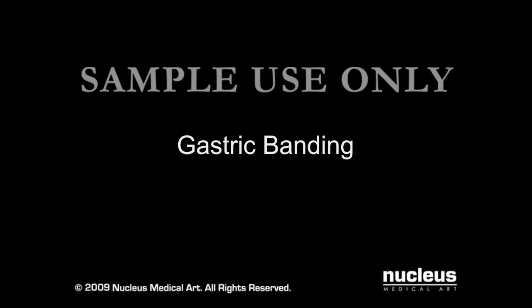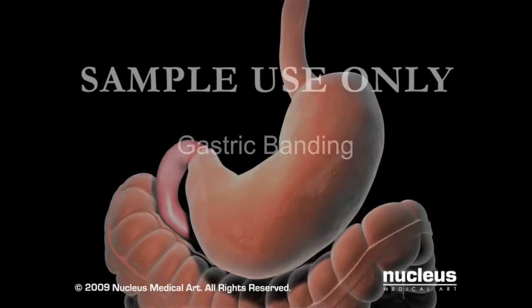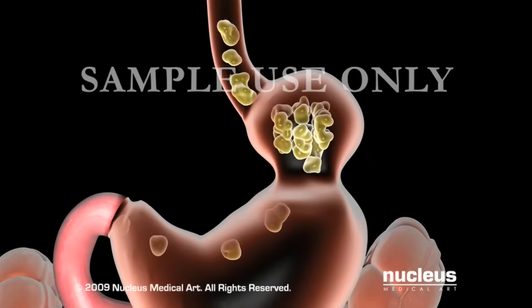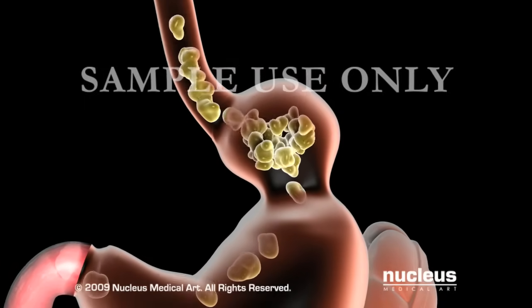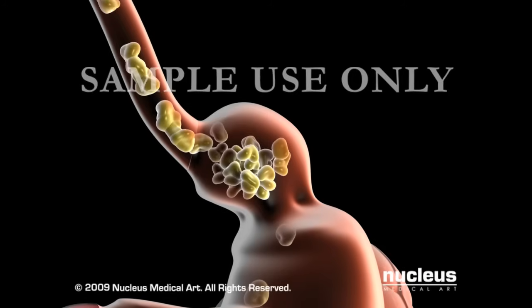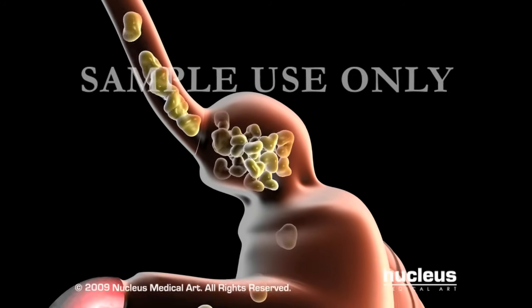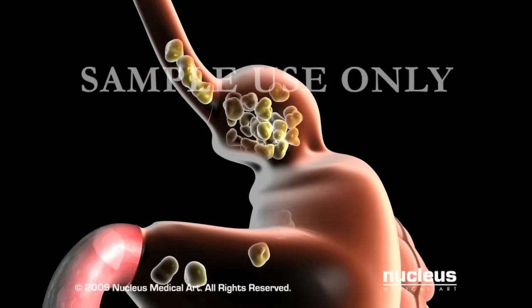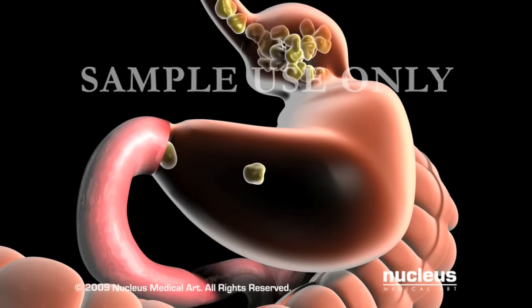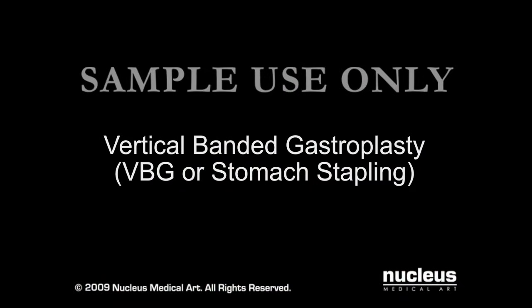Banding techniques are restrictive procedures. They help decrease food intake in two ways: by shrinking the stomach to a small pouch and by making a tiny opening from the pouch to the rest of the stomach. Food moves slowly through this opening. These factors make you feel full quicker and for a longer time. In vertical banded gastroplasty, also known as VBG or stomach stapling,